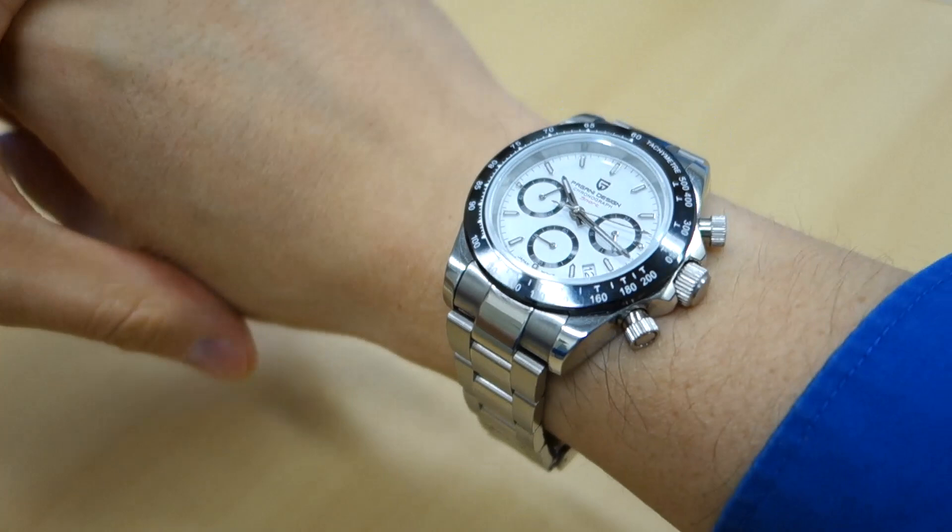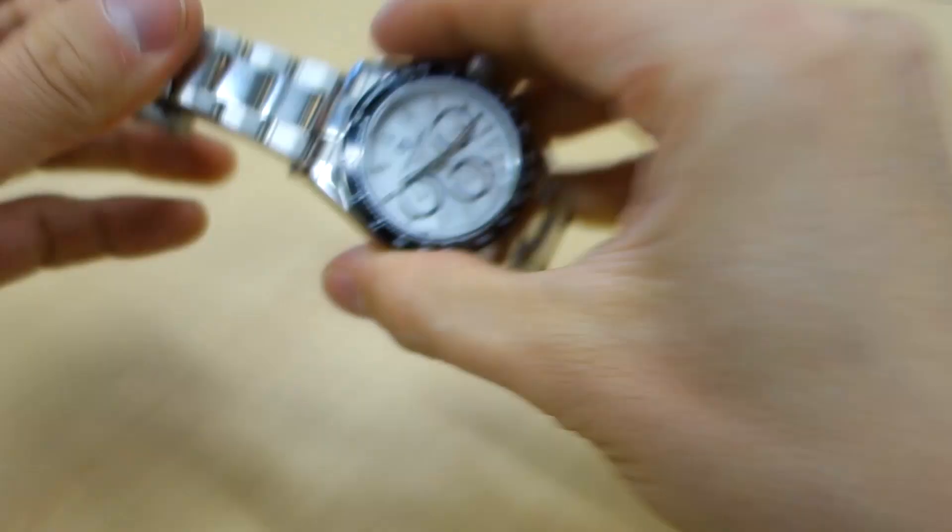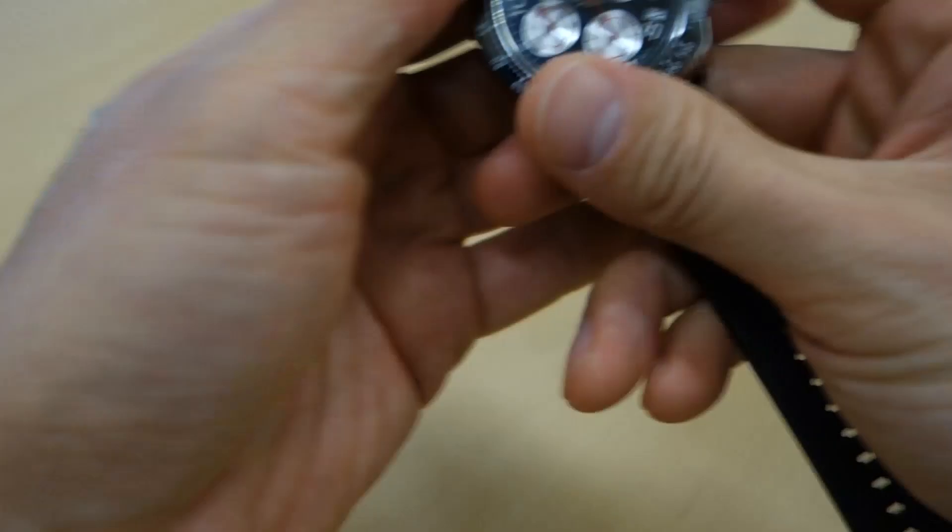Quick wrist shot — so this is a 40-millimeter watch with a 48-millimeter lug-to-lug distance, fairly slim at just under 12 millimeters thick. And that's how it looks. Of course it takes a lot from the Rolex it homages.